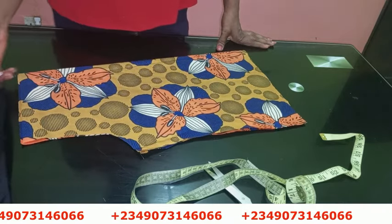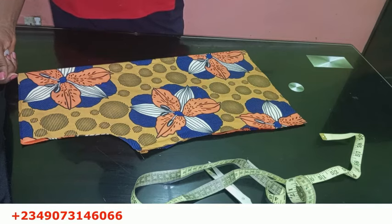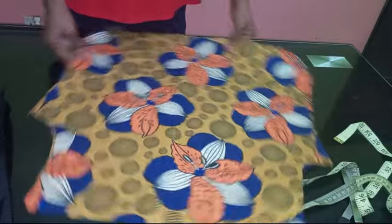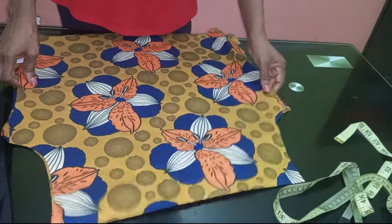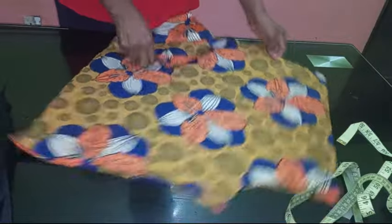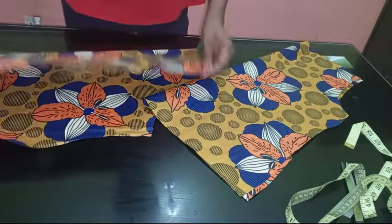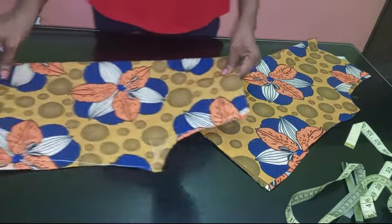In today's video I'm going to show you how to cut and sew this neckline — you can see the picture I showed you earlier on the tumblr, that's what I'm going to be showing you today. I already have my basic dress here, and now we're going to add the neckline to it. This is the back piece; I'll hold it like this and we'll cut the front and back neckline together.